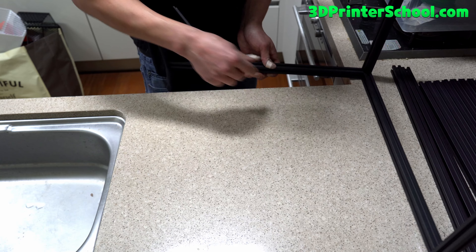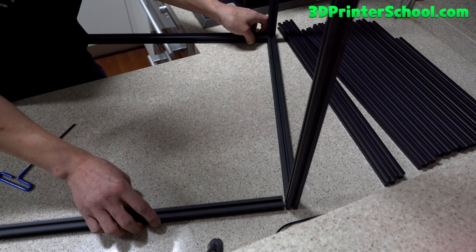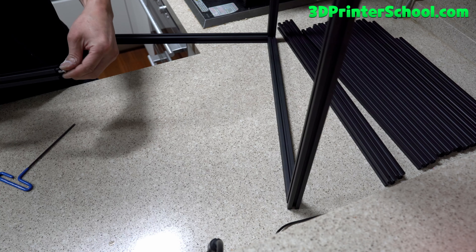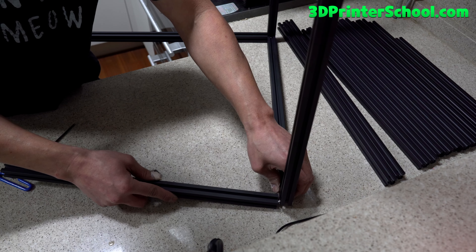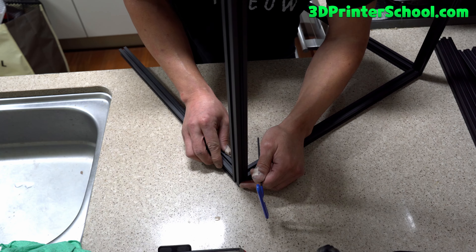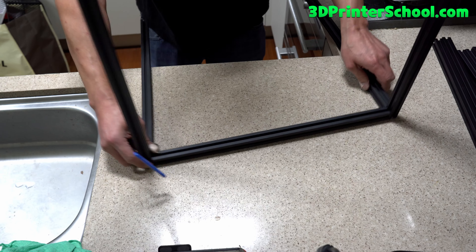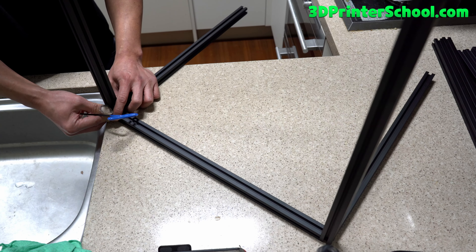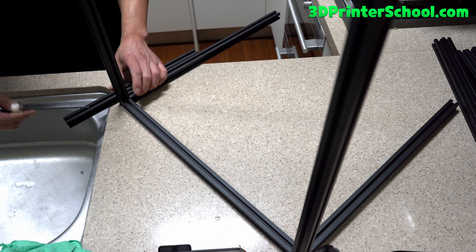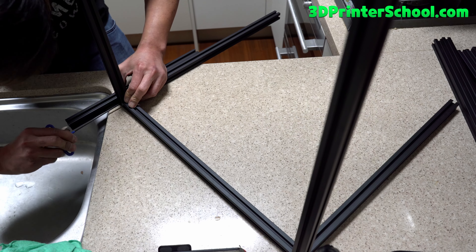Now we're going to attach a smaller piece over here. Grab another A extrusion and go ahead and connect it. Simply screw this in and slide it in here. Make sure it's sitting flat on the frame. For this last part, you can place the smaller extrusion — make sure it's flat, just hold it against it. That way you know the sides are flat. That's all square.